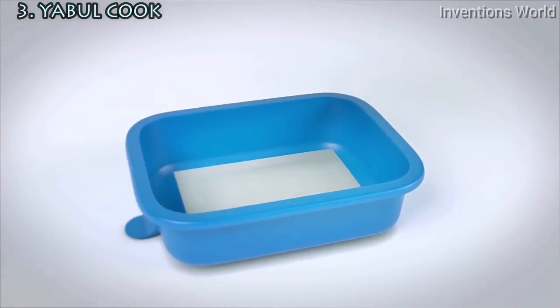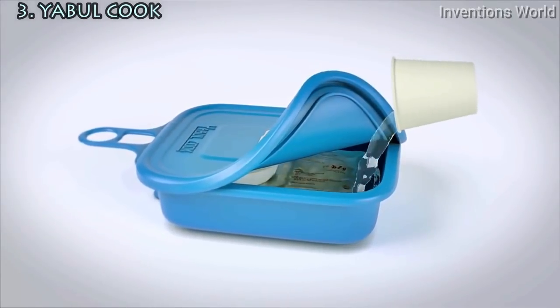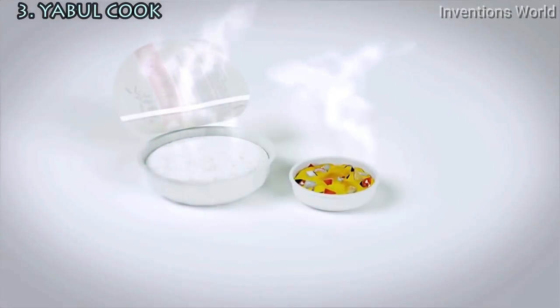Add a heating pack and wrap food into Yaburkuk, then pour water over the heating packs and securely close the lid. Make sure all closures are closed well. Let it cook for 15 to 20 minutes, then open the lid carefully. Bon appétit!